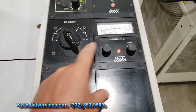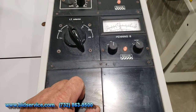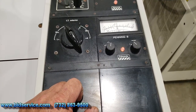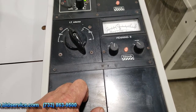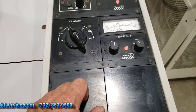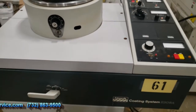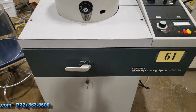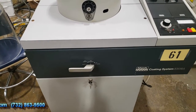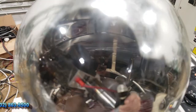About one torr right now. You've got to give it about an hour for it to pump all the way down — it all depends on what type of material and how much you deposit on the inside of the bell jar. As you can see, it's even got the spot of where it hit.